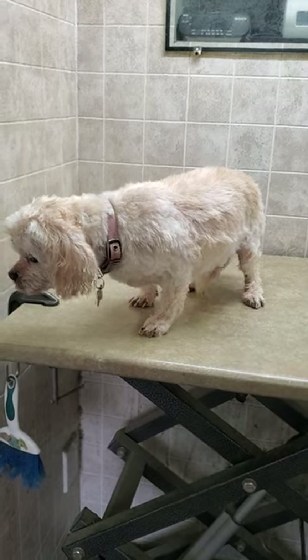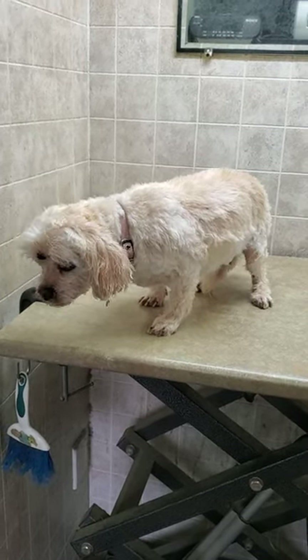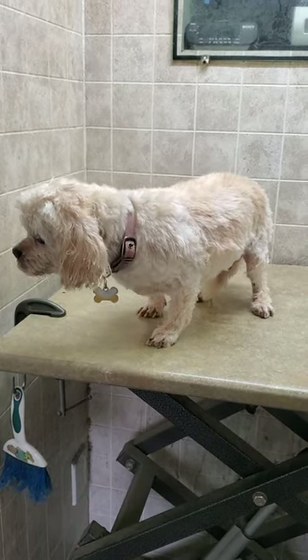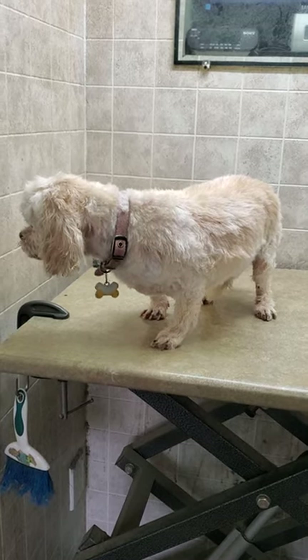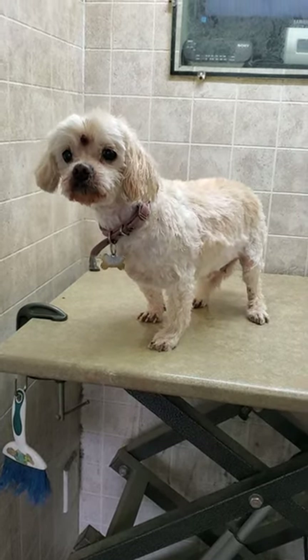You can check out how I groom dogs on my channel. Please subscribe — you can see lots of videos of various dog breeds that I groom on a regular basis through my dog grooming business that I do at my home. Thanks for watching and I hope you have a great day.